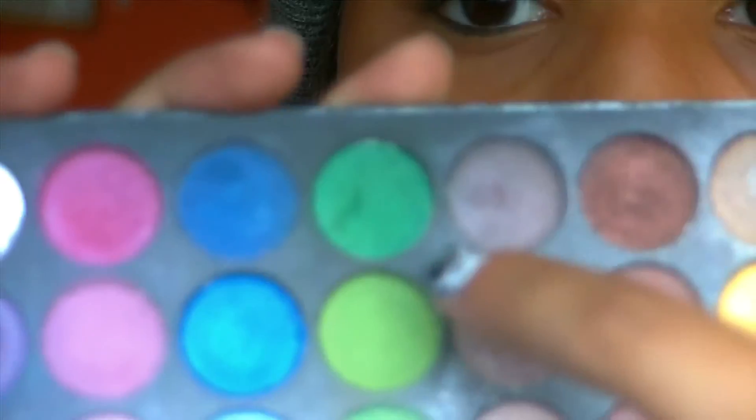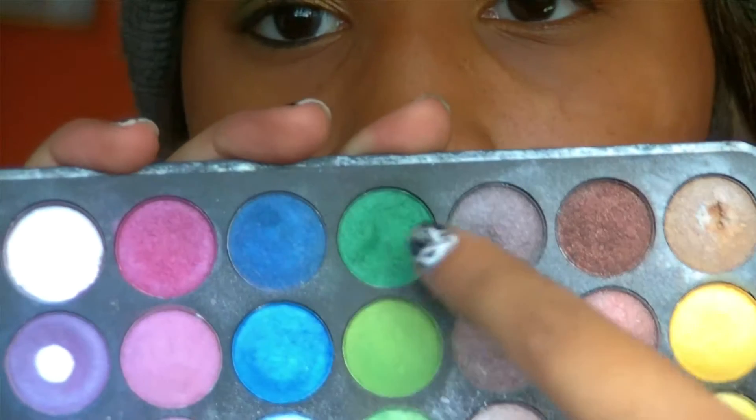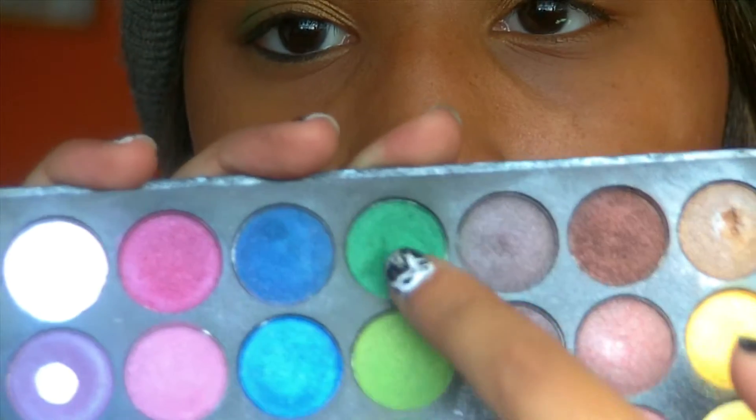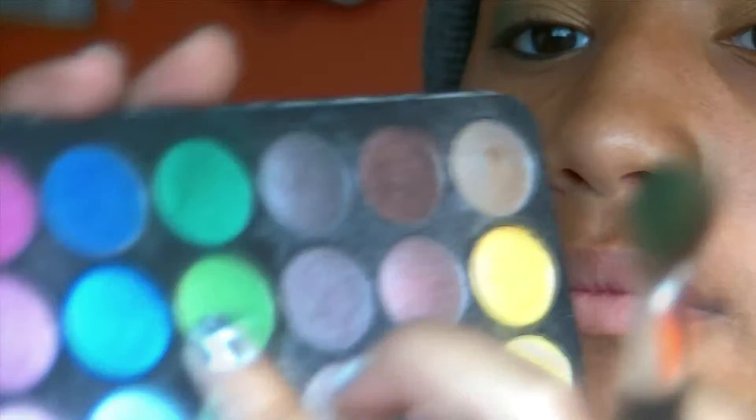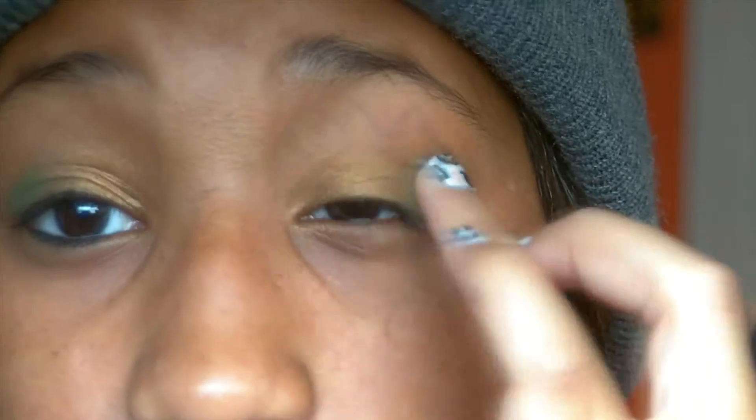Just use what you have. Then I took this really dark green and mixed it with the light green. First I put it on the brush from the outer part just to create a tiny little base, then I put it on my fingers and just packed it on there, blended it out, and then used the brush to blend it out.